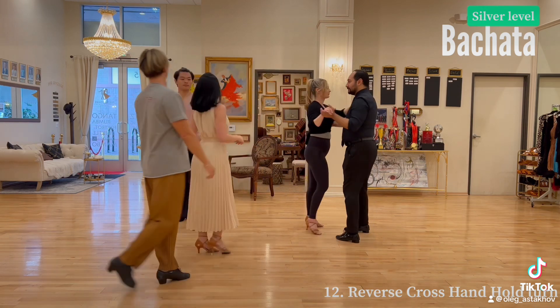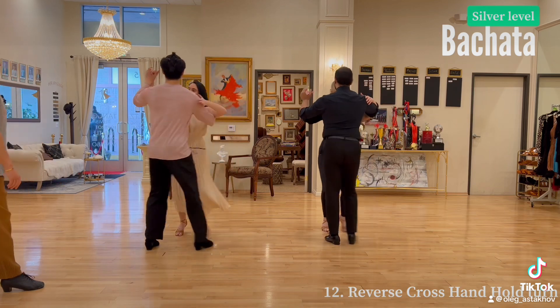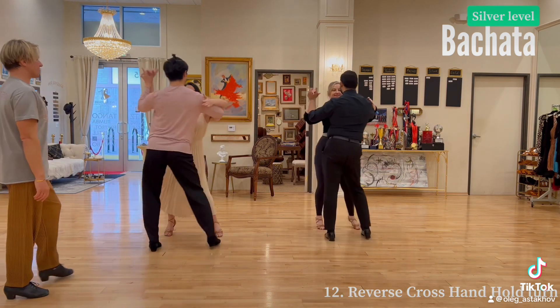Let's try reverse angle. 5, 6, here we go. 1, 2, 3, 4, 5, 6, 7, 8. 1, 2, 3, 4, 5, 6, 7, 8.